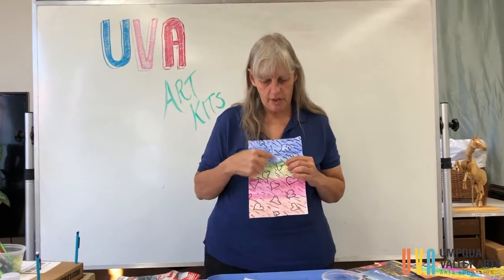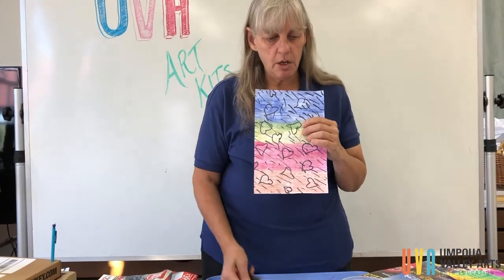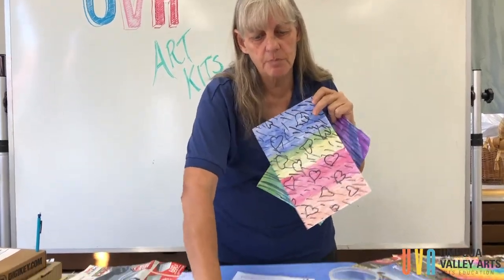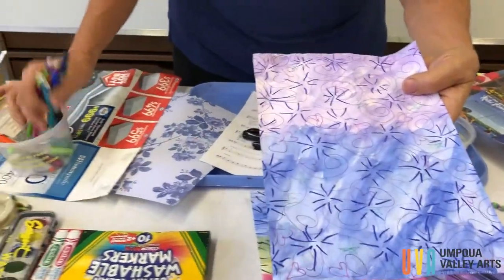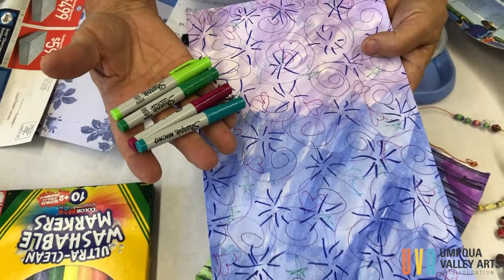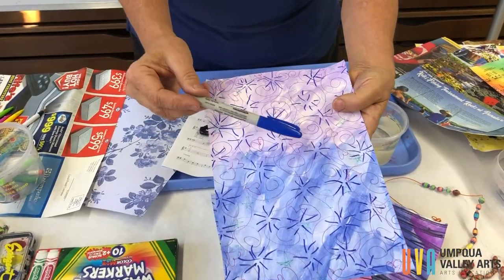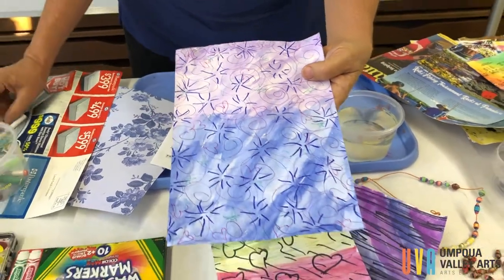There's also drawing. You can use markers — like permanent markers, like these Sharpies — you can draw on the paper first before you paint it, and that will also add some nice black accents. This one is more subtle. Subtle means it doesn't show up as much, but this is using some colorful Sharpies underneath the paint. That's a little subtle and doesn't show up as much, except the blue with a fatter Sharpie — that shows up a bit better than the skinny ones.